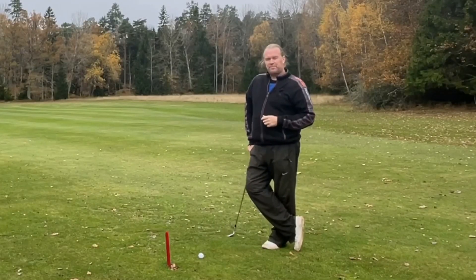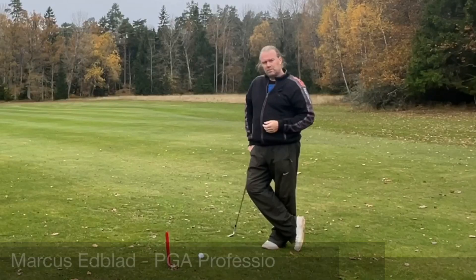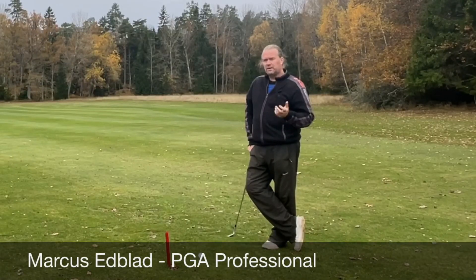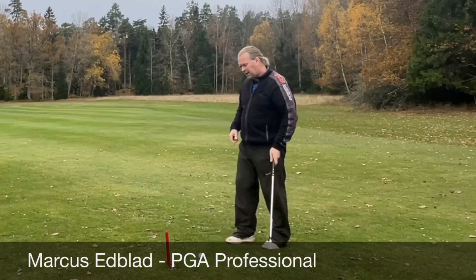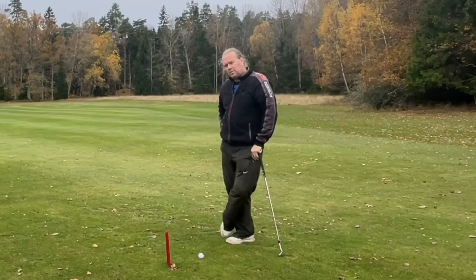Hello, my dear golfers. Another question that came up last week — actually almost every week — what do you think about grip pressure? Should we hold it firm or loosely, or what should we do? I can't tell you exactly how hard to hold the club, but I can give you something to think about.